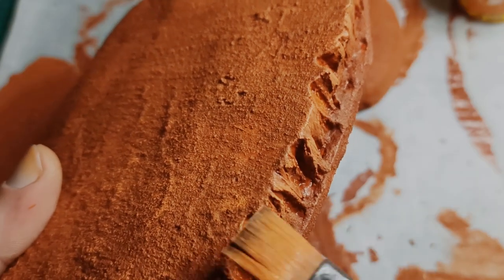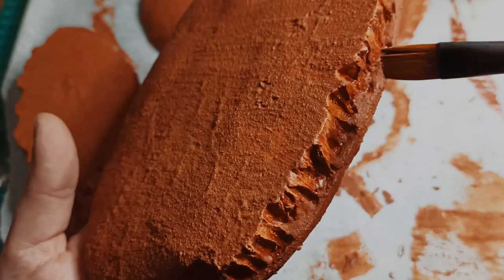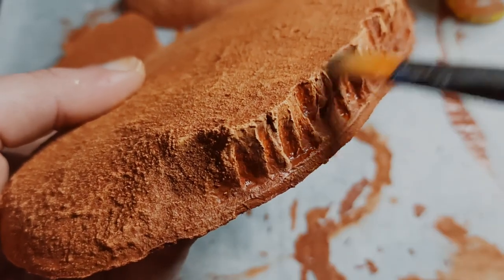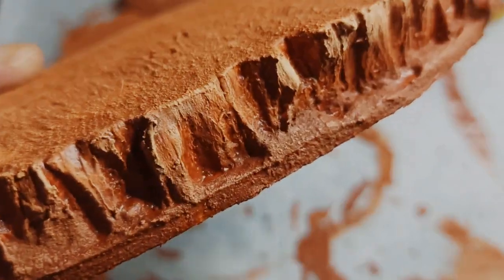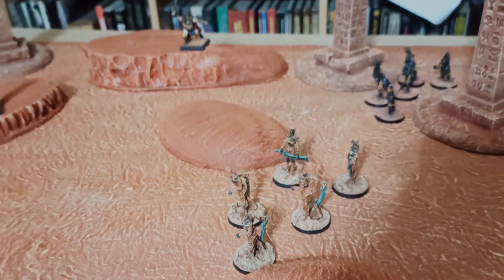Once everything had dried solid, it was time to dry brush it with my usual mix for sand: cadmium orange and naples yellow. To make the rocks stand out a little, I gave it a little extra dry brush with ivory, and that was my first batch of desert hills and dunes. You could build these the same way and paint them differently, so you have grass or snow covered hills — the building technique is still the same.